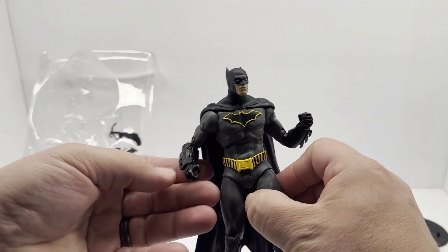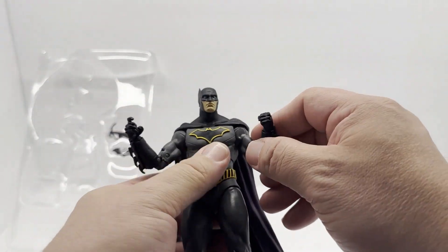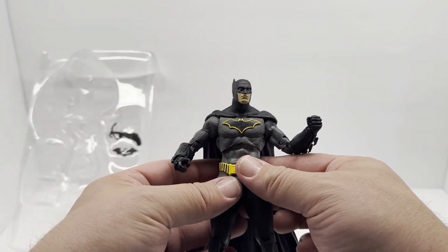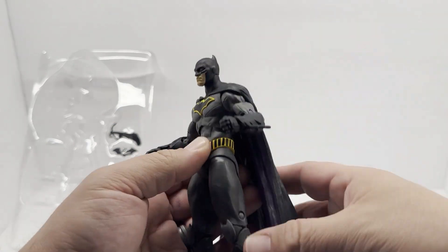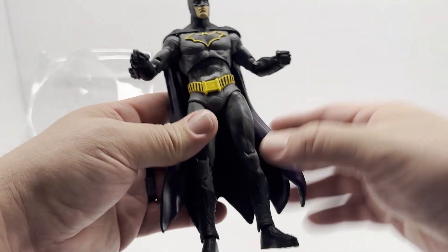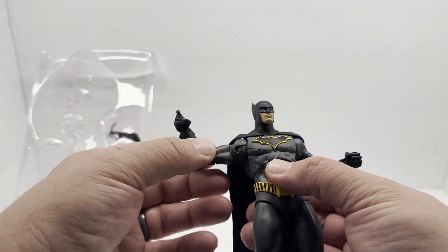Proportions look right — doesn't look like his arms are too long or anything. I will say the right arm seems a little loose compared to the left, but it does hold a pose so it's not too loose. Head sculpt's nice. The cape is a little bulkier than I would have preferred, but I do like how it kind of hugs the body a little bit — it's not billowing out way too much.